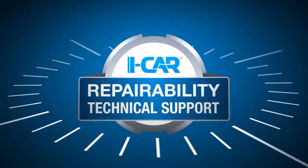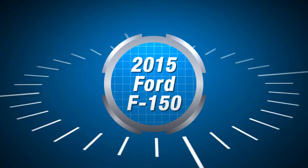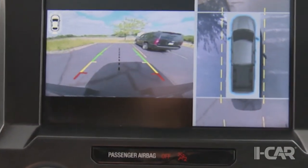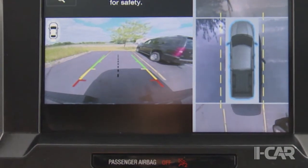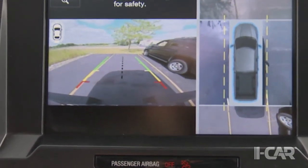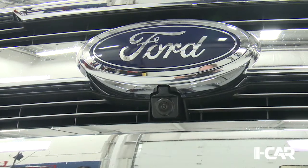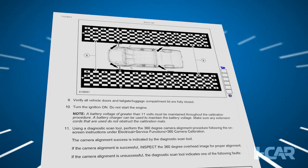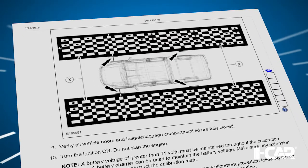Ford offers a number of safety and driver assist features for this truck. It's important to identify these systems during damage analysis because a lot of them require calibration following part replacement. One of the unique options available is the 360-degree camera feature, which helps the driver see his or her surroundings when backing up or parking in a tight spot. There are four cameras associated with this system: one in the grill, one in each of the side mirrors, and one in the tailgate.